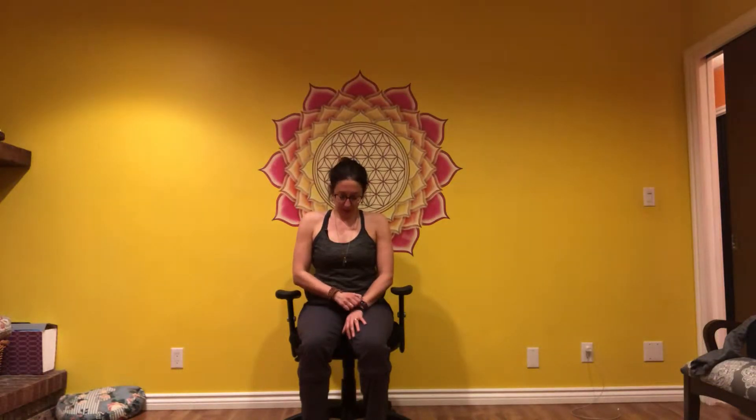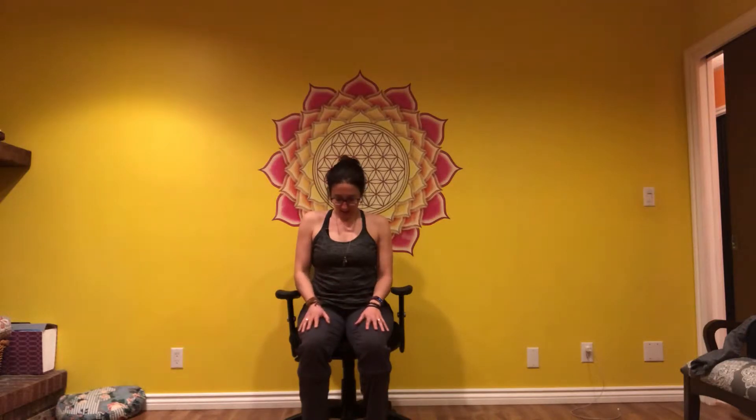Allow your chin to come down towards your chest. The shoulders are still down and away from the ears. While we keep the chin down towards the chest, slide it towards the right shoulder. Chin back to the center and towards the left shoulder. Come back through your center and lift the head back up.